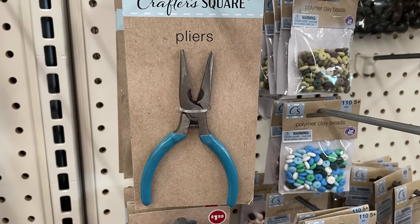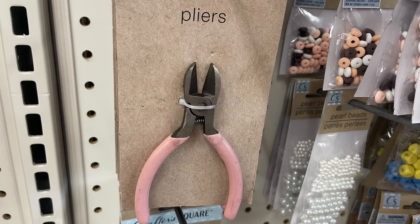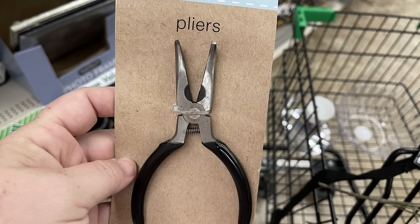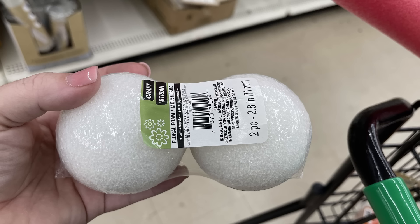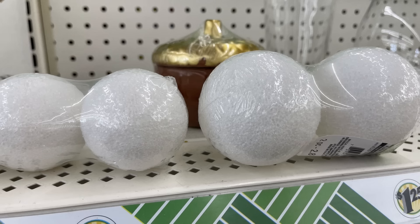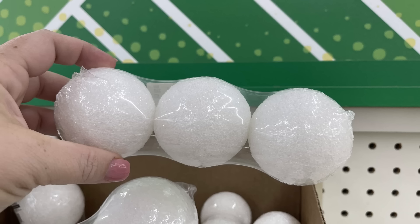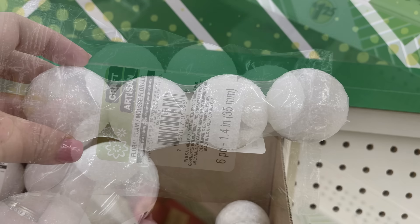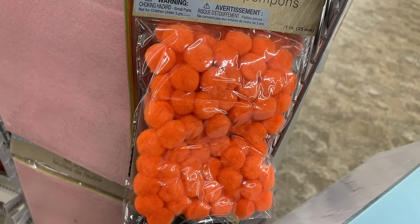We have some jewelry making tools. There's a couple different Crafter Square pliers — we have the wire cutters, the needle nose pliers, and the pliers with the bent end at the top and the wire cutter at the bottom. We've got some restocks of the craft foam balls. You have two pieces for the 2.8 centimeters, also a three-pack, a four-pack, and a six-pack that's 1.4 inches.